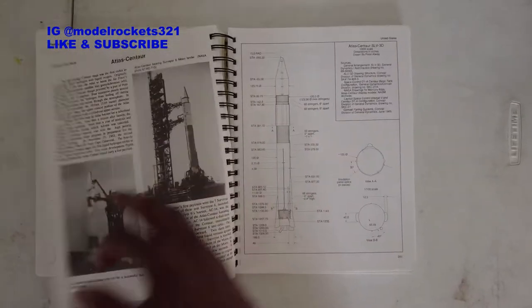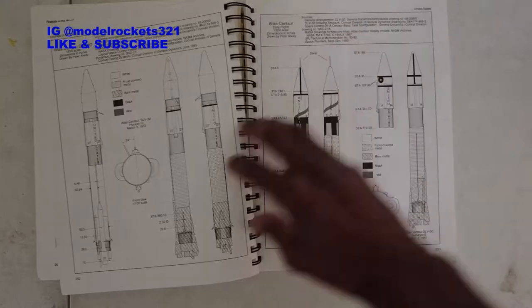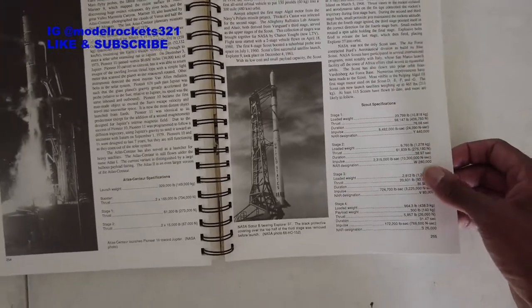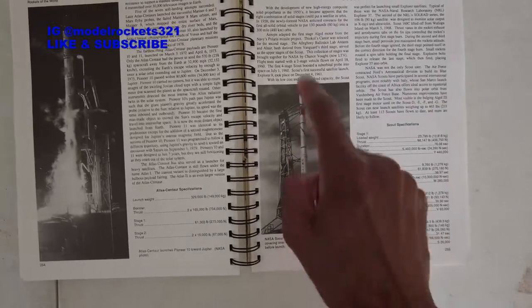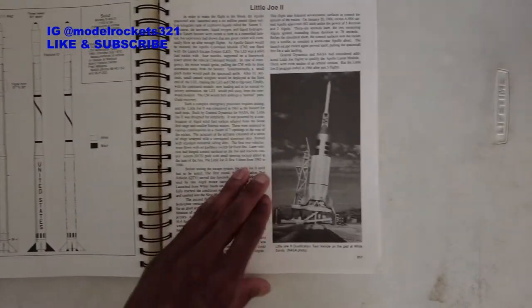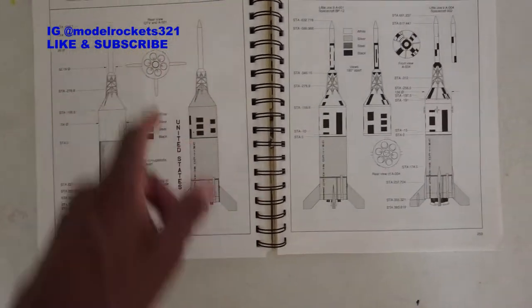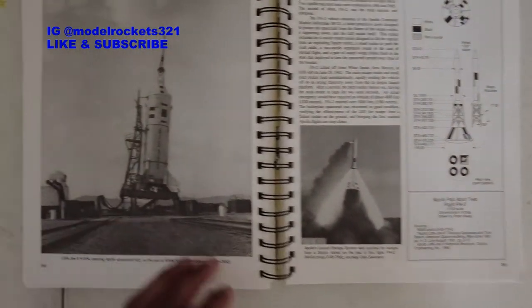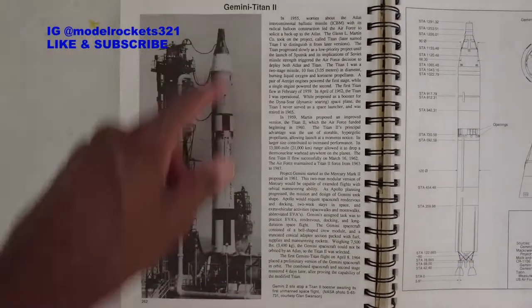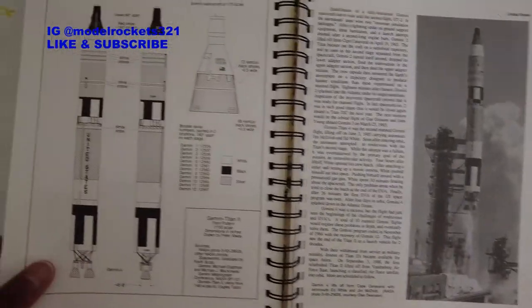Here we have Atlas Agena and Mercury stuff, and the Centaur. Then the Scout - I think the Scout had some explosions; I remember seeing a big massive explosion with a Scout rocket. There's the Little Joe 2, the boilerplate version all silver - lots of Little Joe 2 stuff. That's my all-time favorite rocket probably. Then we've got the Gemini Titan and the Titan 2C - skipped a page. That's how you get your colors and whole scheme right if you're doing scale competitions.